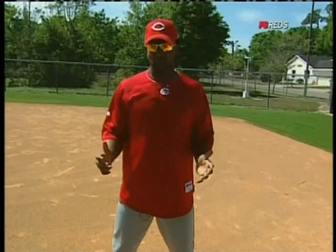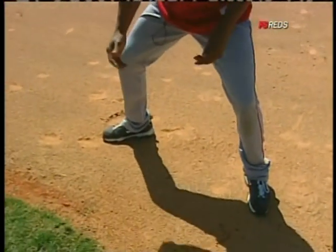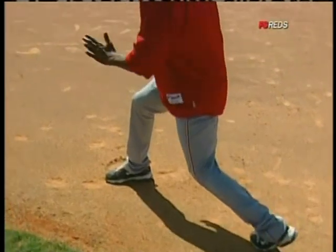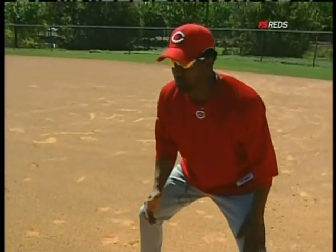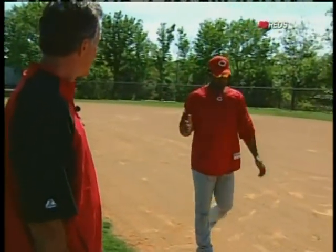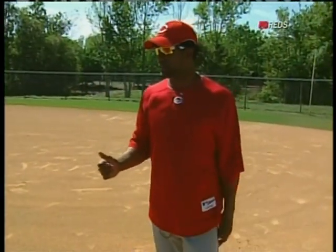When you're trying to steal a base, for me I'm open like this — open toward second base. And when I'm ready to go, I don't do that turn. For me I'm here, and then I push off this back foot and go. That's one of the main techniques for stealing a base.